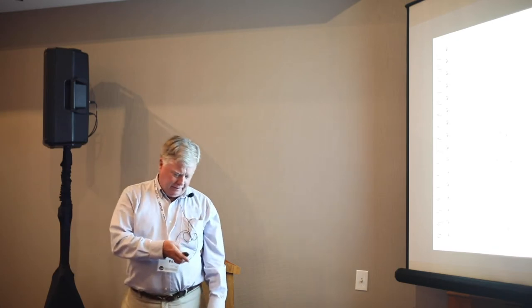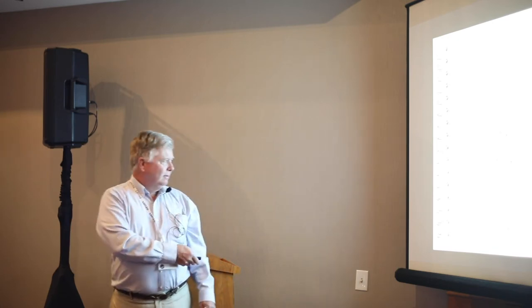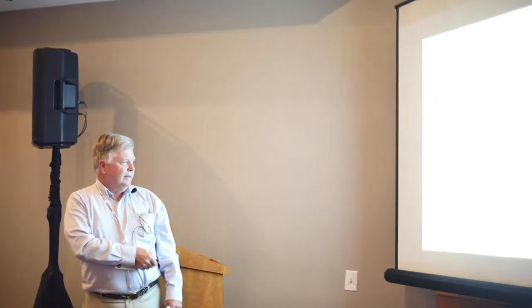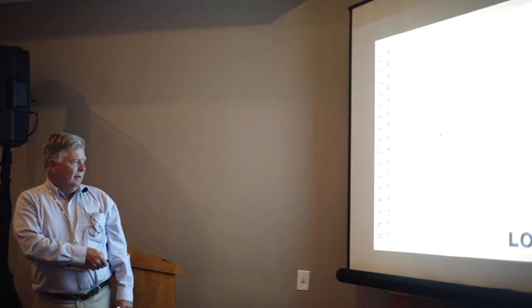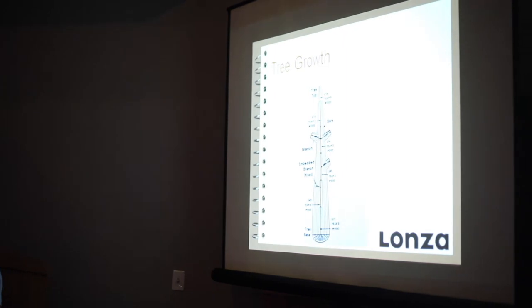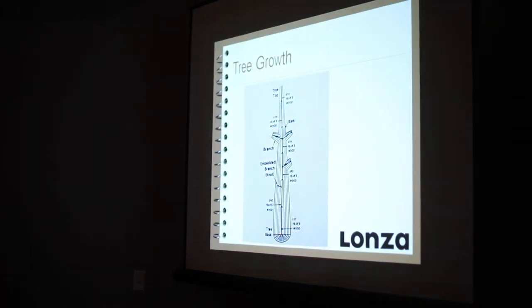As you see these age growths, you can see this baseline here — this tree is one, two, three, four, five, maybe six years old. As it's growing each year, it's adding new growth. But when you get up to the top, this wood's only a year old.